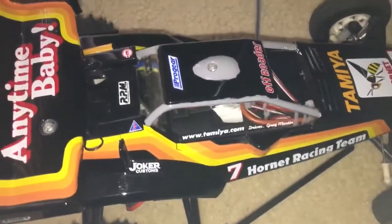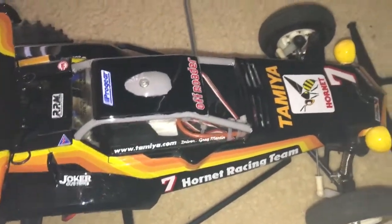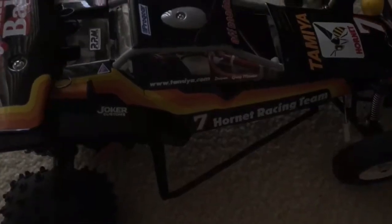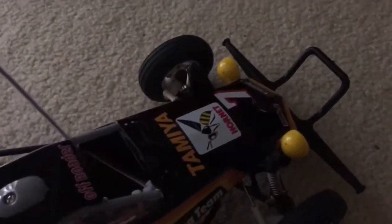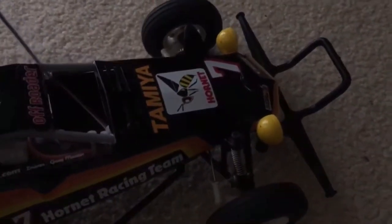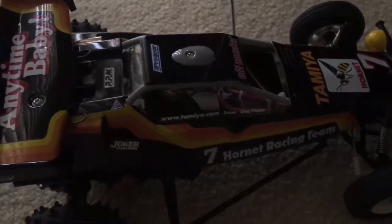This is an updated video of my Tamiya Hornet. I thought I'd do an updated video on the mods that I did for this buggy recently — everything else is pretty much the same. Just detailed a bit of the paint on the body. We'll just go around the car and have a look at the mods that I've done.